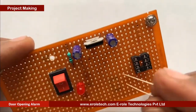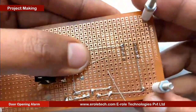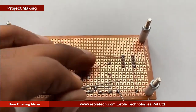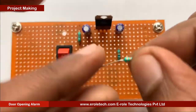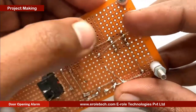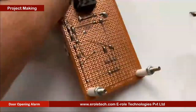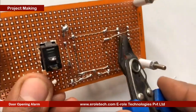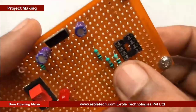Now we will solder two 10 kilo ohm resistors one by one to make the voltage divider. Now we will solder the third 10 kilo ohm resistor.